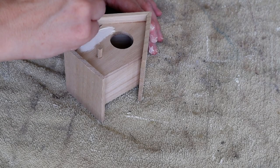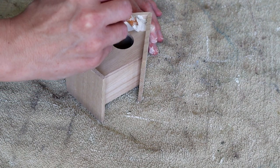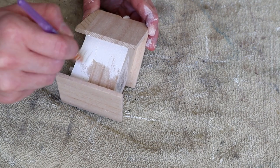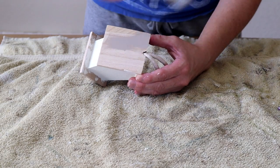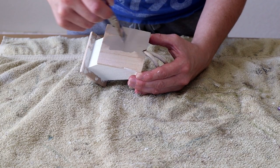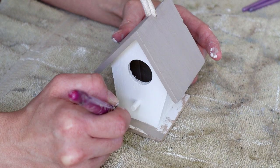I also used floral foam, eucalyptus stems from Walmart, spring stems from Dollar Tree, jute, scissors, and my hot glue gun. I started by painting the birdhouse with Waverly chalk paint in Plaster on the front, sides, and back — just one coat. For the top roof of the house I painted it with Folk Art chalk paint in Castle, also one coat, and I used that same Castle color for the bottom base.